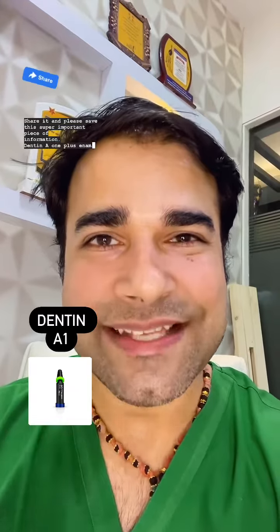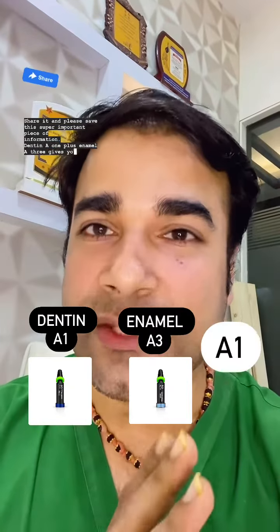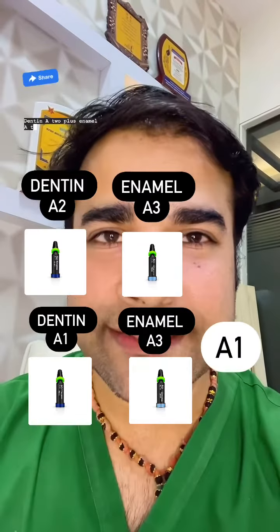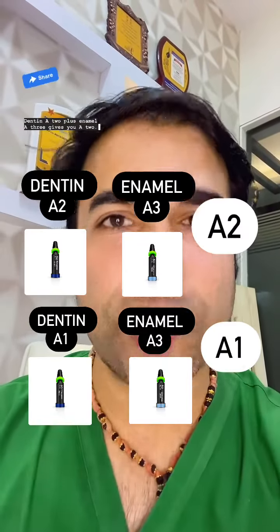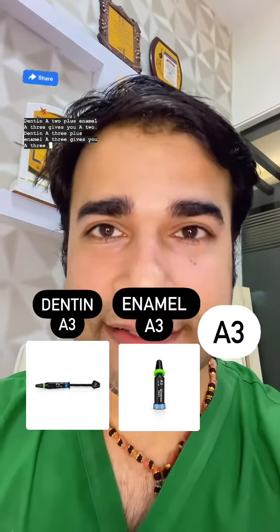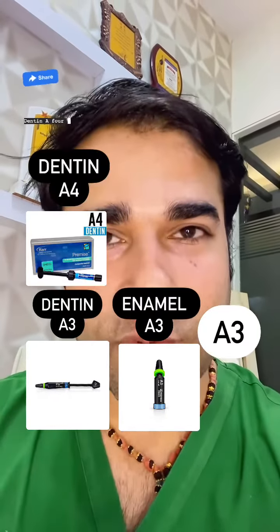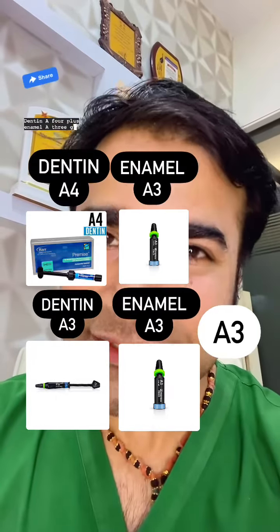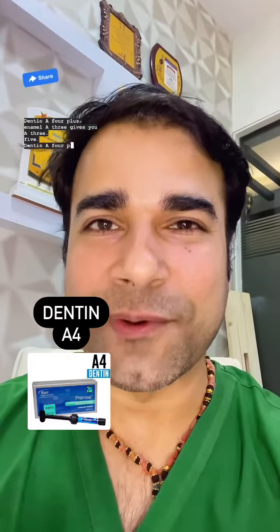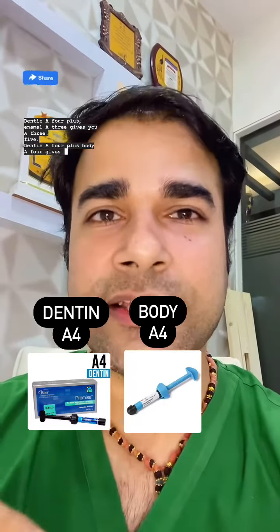Dentin A1 plus enamel A3 gives you A1. Dentin A2 plus enamel A3 gives you A2. Dentin A3 plus enamel A3 gives you A3. Dentin A4 plus enamel A3 gives you A3.5. Dentin A4 plus body A4 gives you A4.